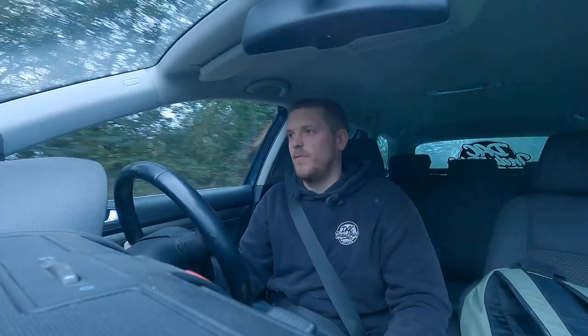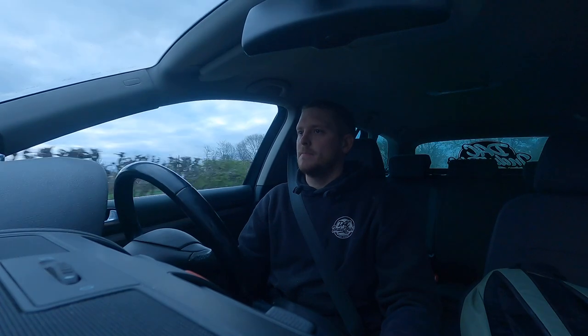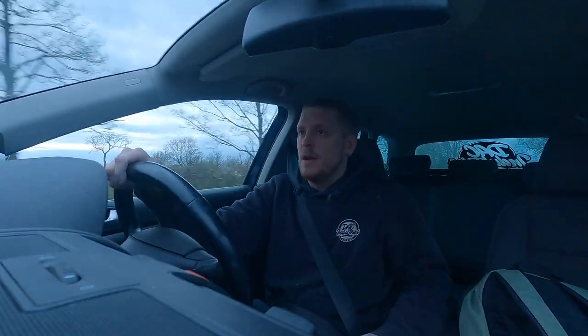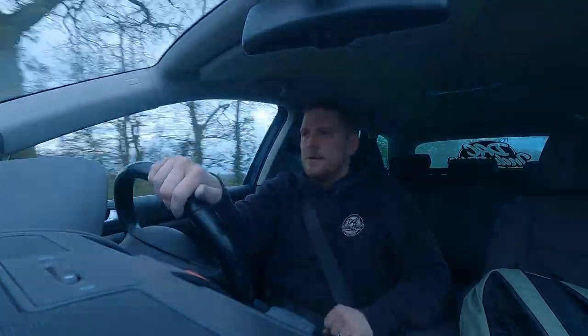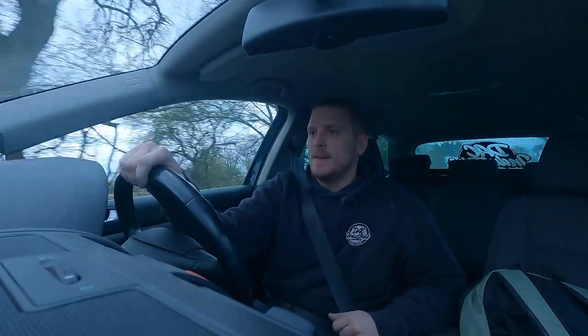Jumped in the car on the way home — first left-hand corner, didn't rub. Right-hand corner, the back is not rubbing. There's a very slight rub on the front which sounds like the plastic arch liner — I think I didn't cut enough of it or didn't click it back in properly, so I'll have to look at that. I drove to Luton this morning with a bit of weight in the back and down the motorway it drove like an absolute dream. Little daily beater, I'm super happy with it and it looks pretty cool. Hope you've enjoyed this one!